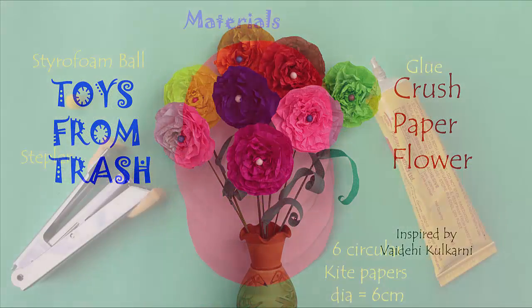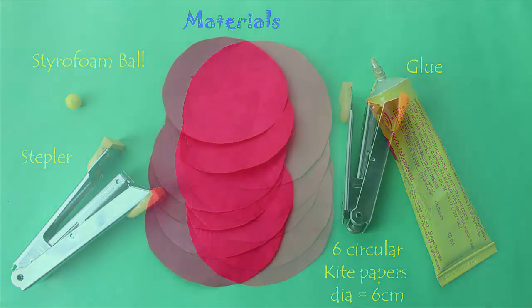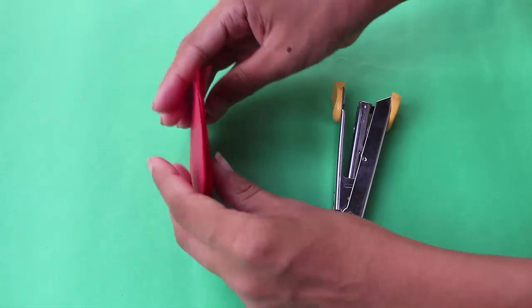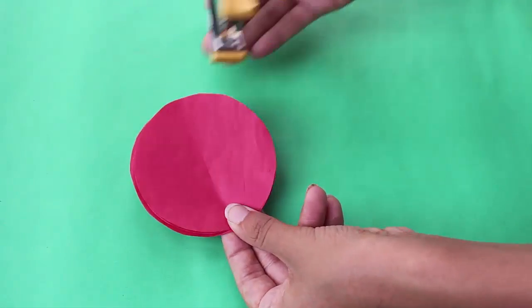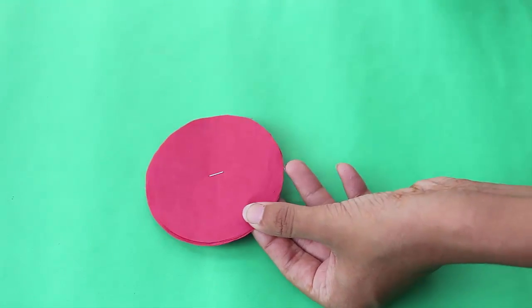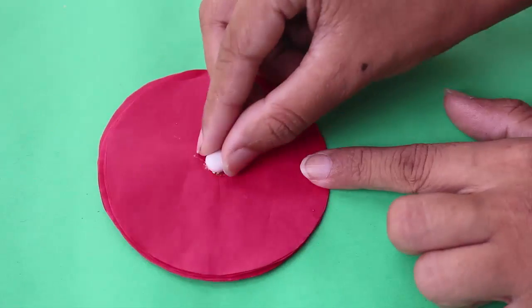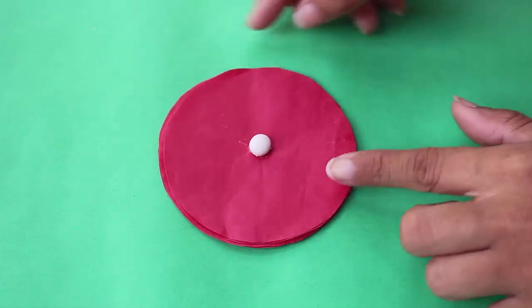For making these beautiful kite paper flowers, you will first need six circles of kite paper. You first have to staple them together. You then have to attach a thermocol ball to beautify it.